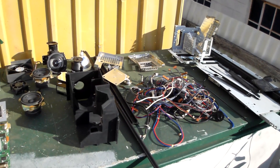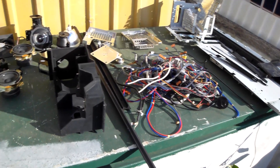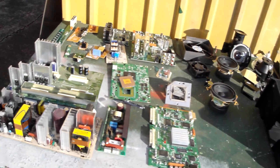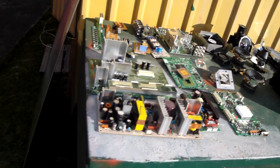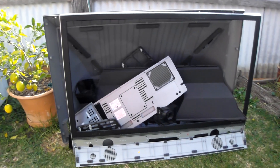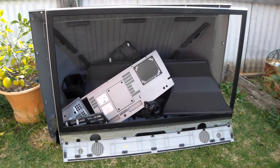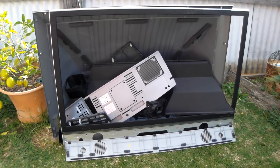That's entirely what comes out of a rear projection TV: cables, aluminium, circuit boards, a mirror, a projection screen, and then the carcass. So there you have it. Thanks for watching. Till the next project, take care.